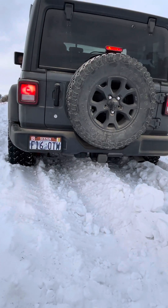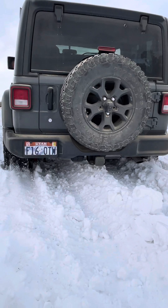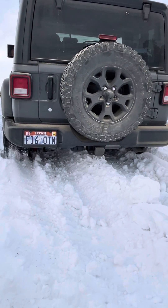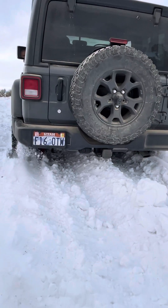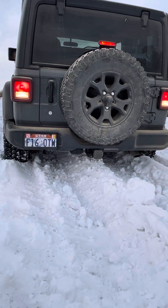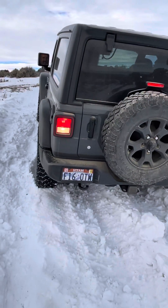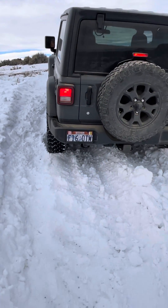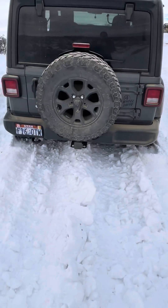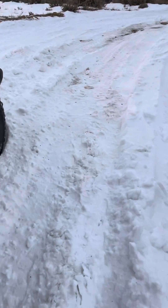Both tires will lock up. Go ahead, keep giving it gas — there you go. Right now we've got both tires locked up, that's your posi traction. Go ahead and reverse — it'll be the same thing in reverse. All right, there we go.